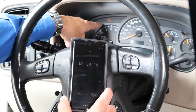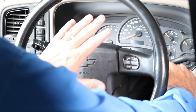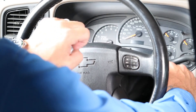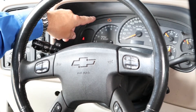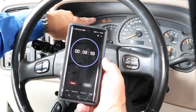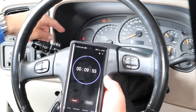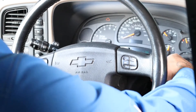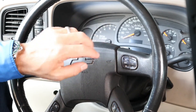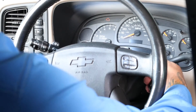Now let's get back to the relearn procedure. Once the clock approaches 10 minutes, wait for the security light to turn off. Once the light is gone, turn off the ignition for five seconds. After five seconds, turn the key to the on position — do not try to start the vehicle — and look for the security light again. Set a timer for 10 minutes. This is the third of three cycles. Once the clock approaches 10 minutes, wait for the security light to turn off. Once the light is gone, turn off the ignition for five seconds. After five seconds, turn the key to the start/run position and start the vehicle.